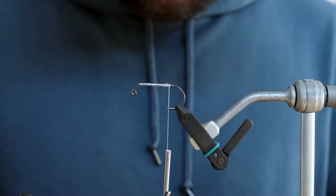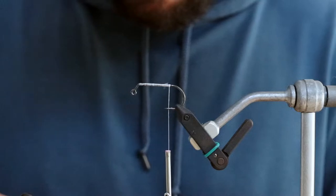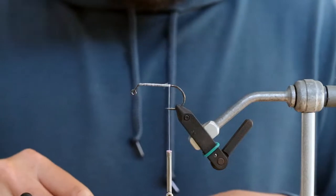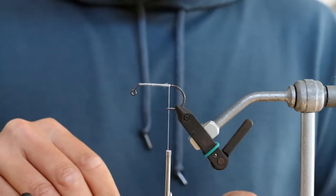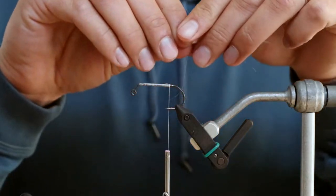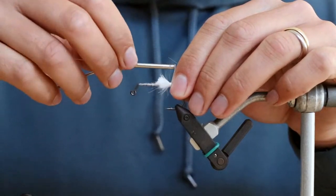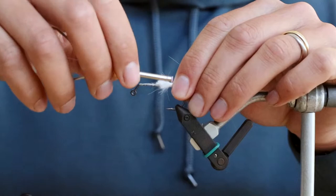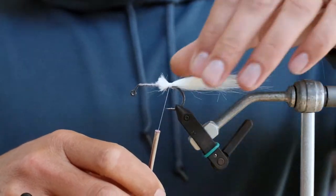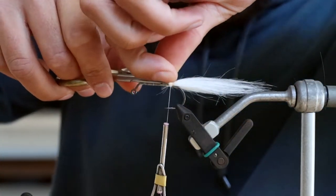I've already got some craft fur cut here — I'm just going to clean it up a little bit. You could use a bunch of different materials here on the back: other types of craft fur, polar fiber, or even some sort of feathers. But I tend to like these fibers — I think it just gives it some good movement. Get that locked in and clean it up just a little bit.